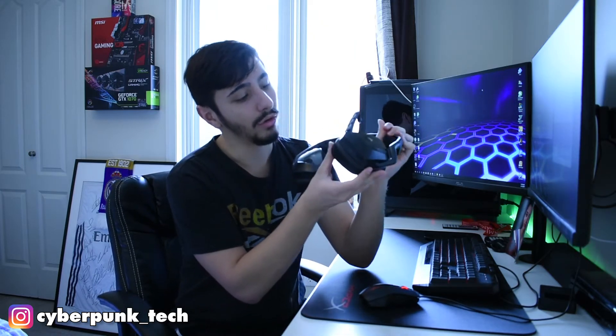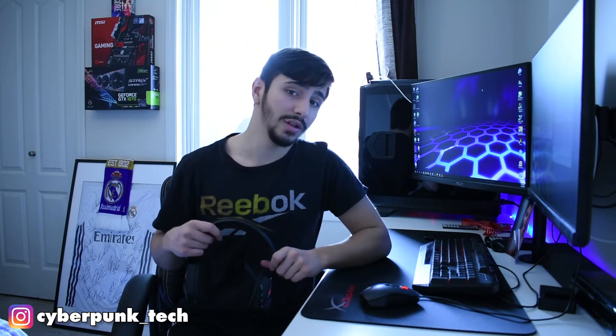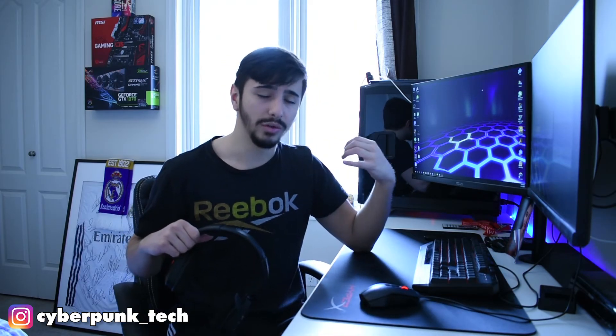All the controls are over on the left earcup: you have your power button, your mute button, and over on the bottom of the cup you have your USB Mini charging port as well as a volume knob, which comes in quite handy. From what I've heard, the previous version had some controls on the USB dongle, which again was more hassle.